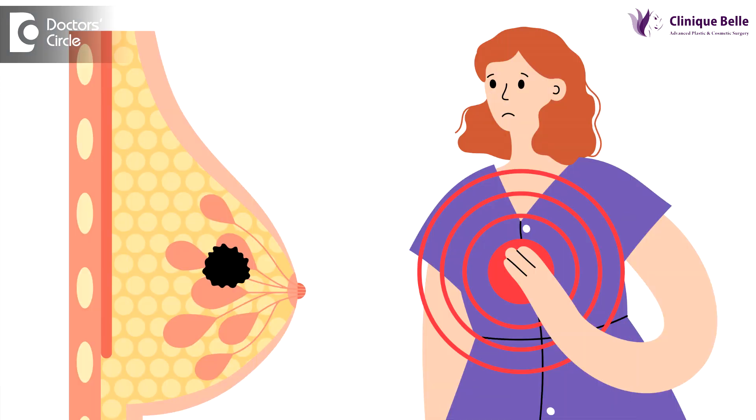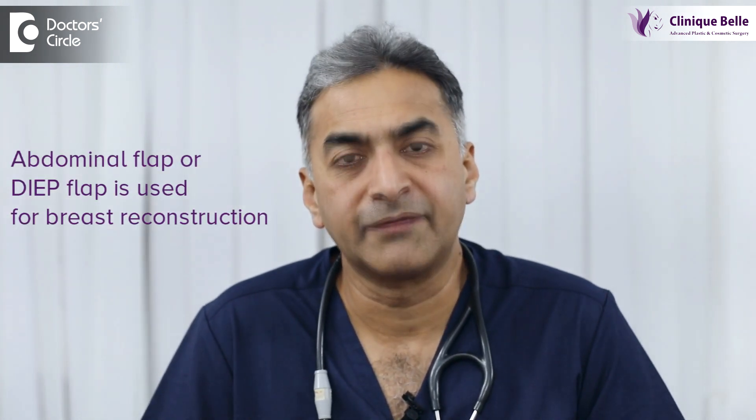What is an abdominal flap for breast reconstruction? As you all know, breast cancer is a very common disease and many people have had breast amputations done to control the breast cancer. The treatment options for breast cancer are very many, and one of them is what is known as an abdominal flap or the DIEP flap.